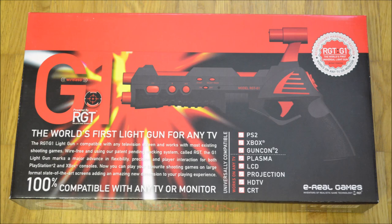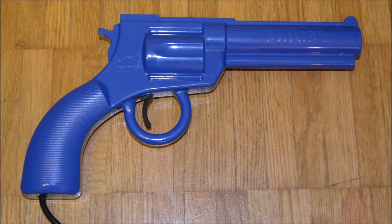The claim 'first light gun for any TV' is of course false, as this honor goes to the Philips Peacekeeper revolver.